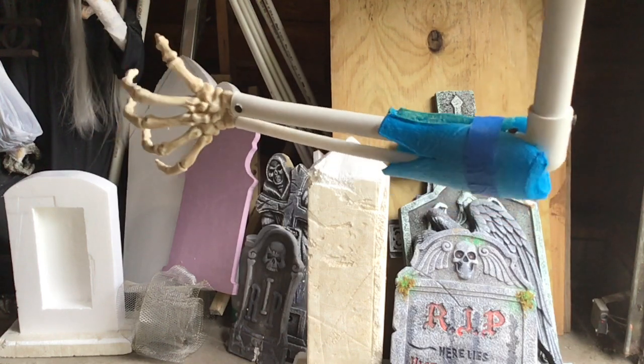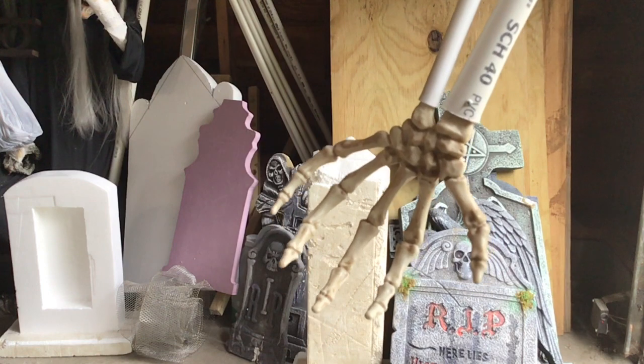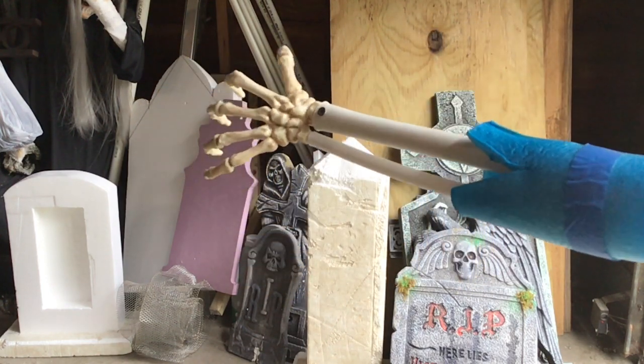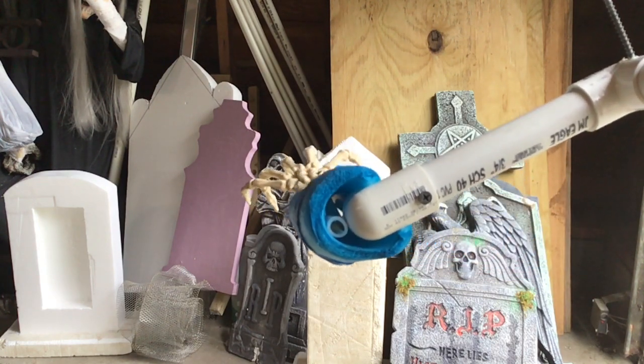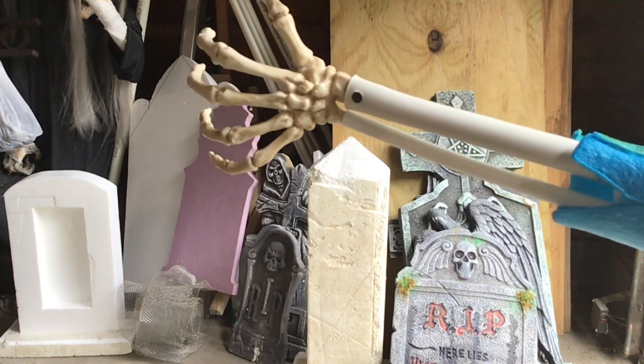The forearm bones were made from half-inch PVC and three-eighths of an inch PEK pipe. The ends of the pipe were heated, then the hand was pushed into place and screwed down with a one-inch drywall screw. Pieces from pool noodle were used as meaty areas. Heat from a heat gun was applied to shrink the noodles down where needed.